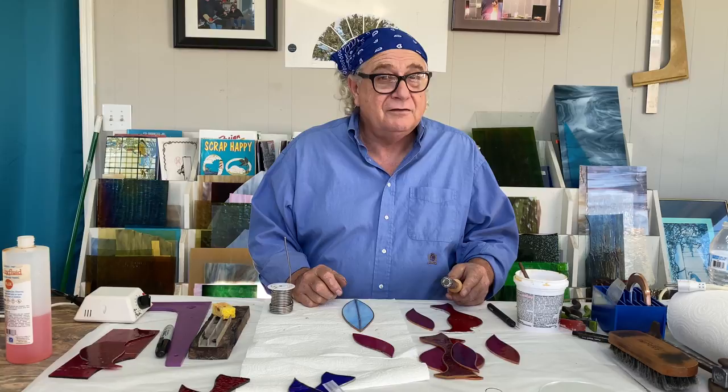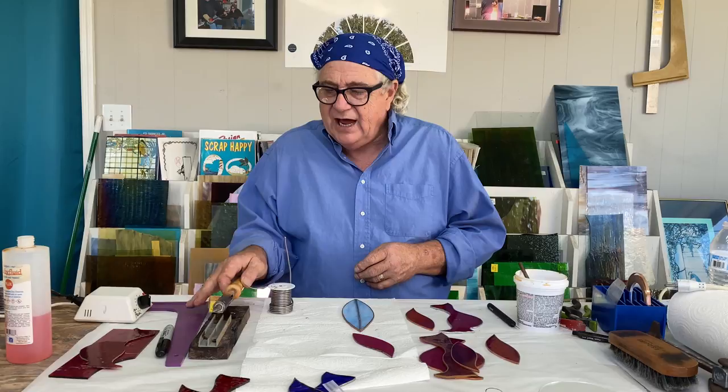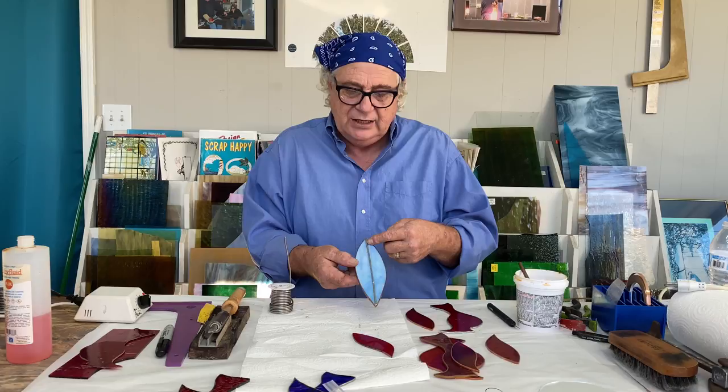Take your time, don't get frustrated, and don't be painting — this is not a paintbrush, this is your soldering iron. Once you allow yourself to do that, you get a really beautiful bead. Now we have the cardinal tinned and the wing tinned, so we're going to flip him over.